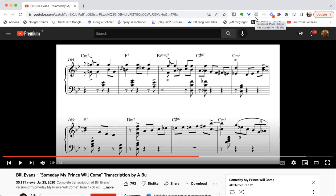Hello everybody, I wanted to show you a great example of triadic playing. Here is an extract from Bill Evans' solo on 'Someday My Prince Will Come,' and we're going to listen to a couple of phrases where he's using exclusively triads. We're going to discuss how effective it is. Let's listen first and talk about it right after.